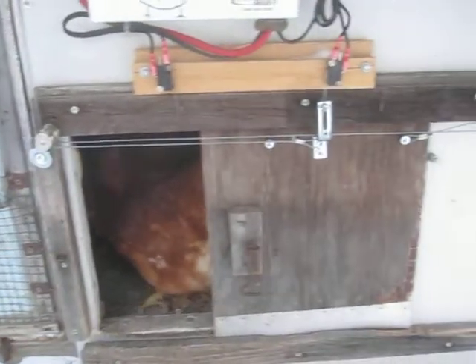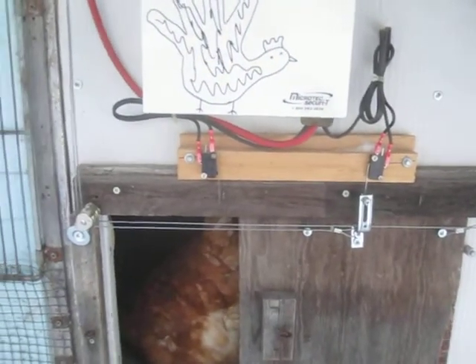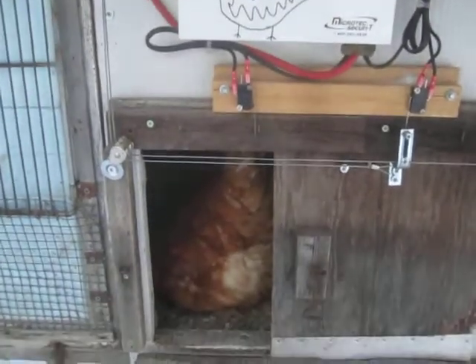The door used to be this sliding thing and I chose not to modify the door at all. I just added some cables and pulleys to pull it back and forth, and some limit switches to stop it at both ends.